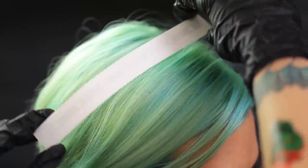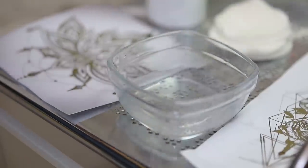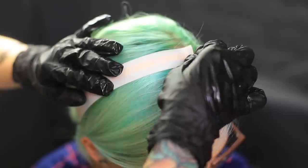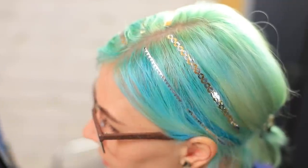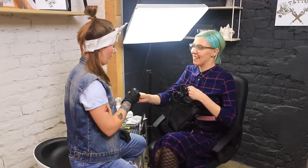Place a temporary tattoo onto a strand of hair and soak through the paper with a wet cotton pad. Remove the paper and a tattoo is done! Do a few more tattoos on both sides of the part. Do you like it? It's amazing! This is exactly why I came to your tattoo salon! Don't ever change, girl!